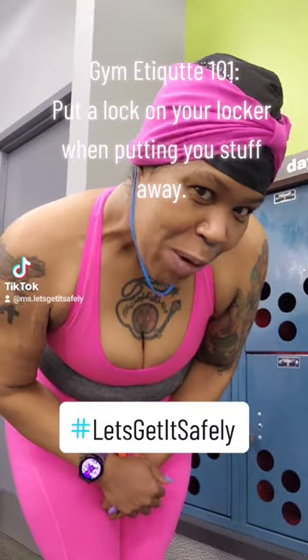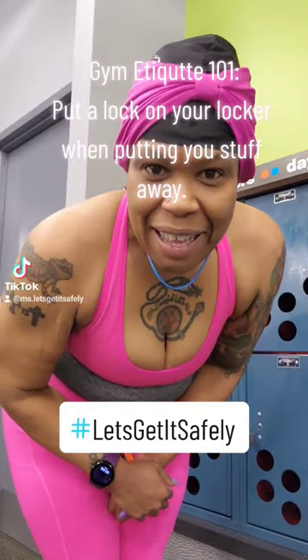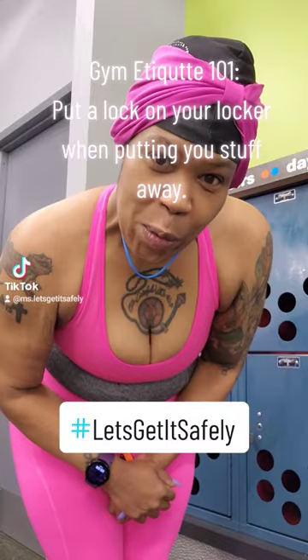Good morning, happy Wednesday. It's me, Gym Etiquette 101.